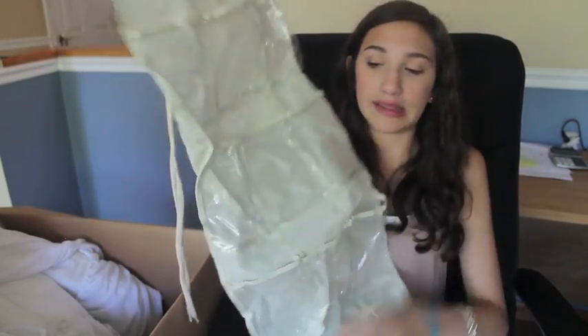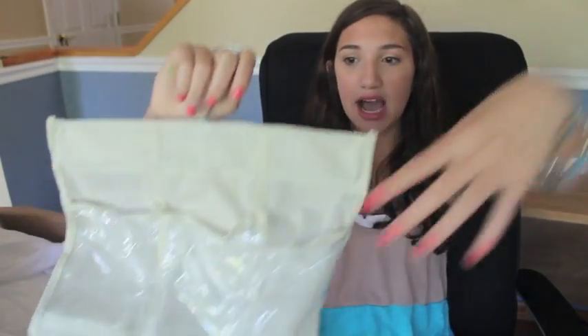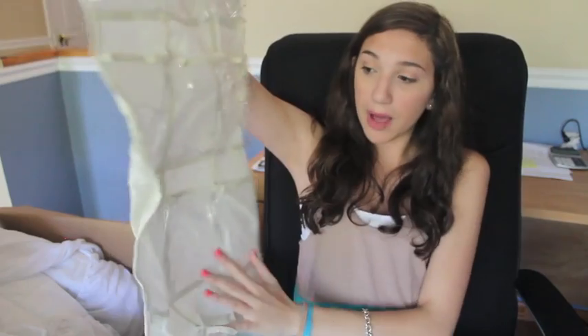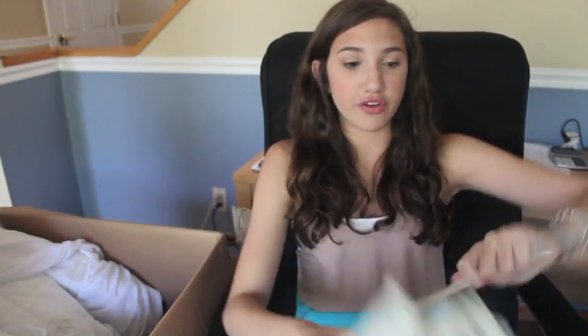I talked about this hanging organizer in my last camp video and it really helped me. You just hang it around your closet or tie it to the edge of your bunk. I got it from HSN.com — it has a bunch of green pockets where you can put nail polish, hand sanitizer, or little knickknacks. It folds right into your bag when camp is over, so it's great for saving space.